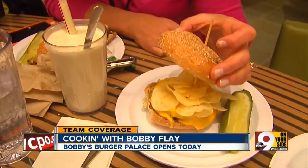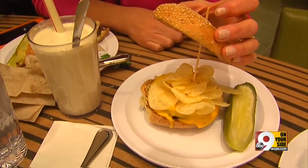So this one is the Crunch Burger. It's got two layers of American cheese, and look at that — fries inside. Potato chips.